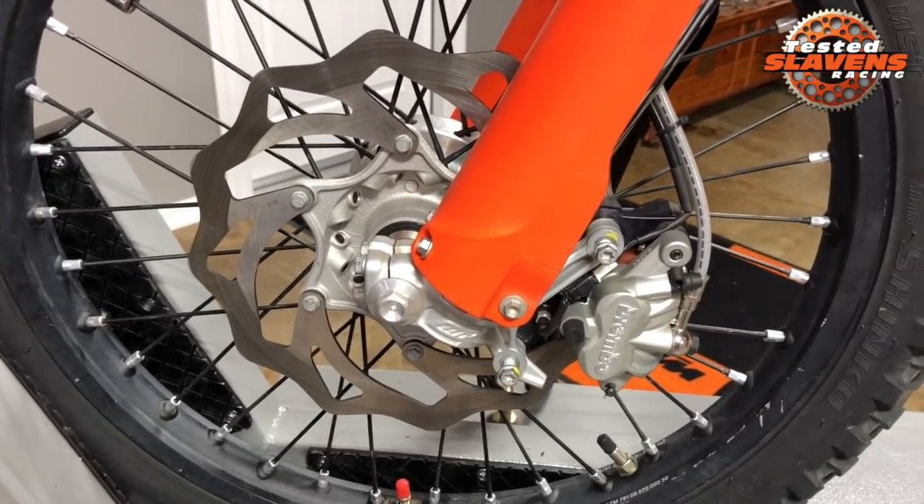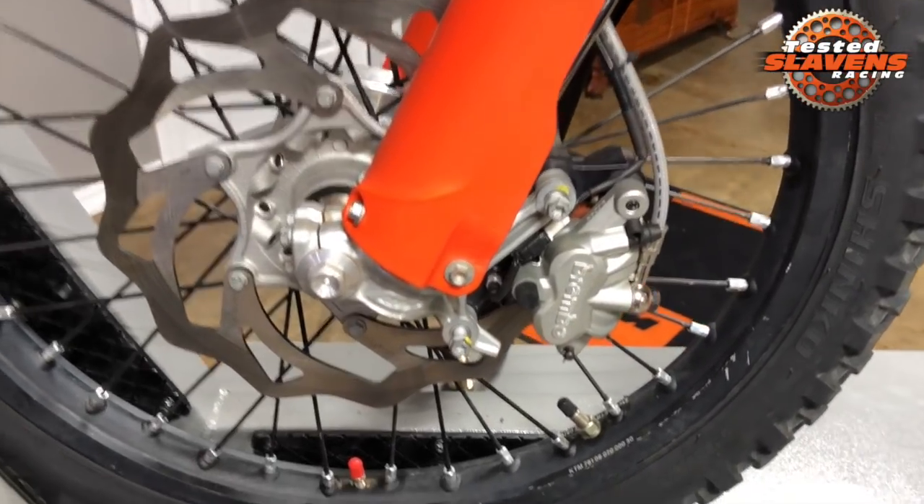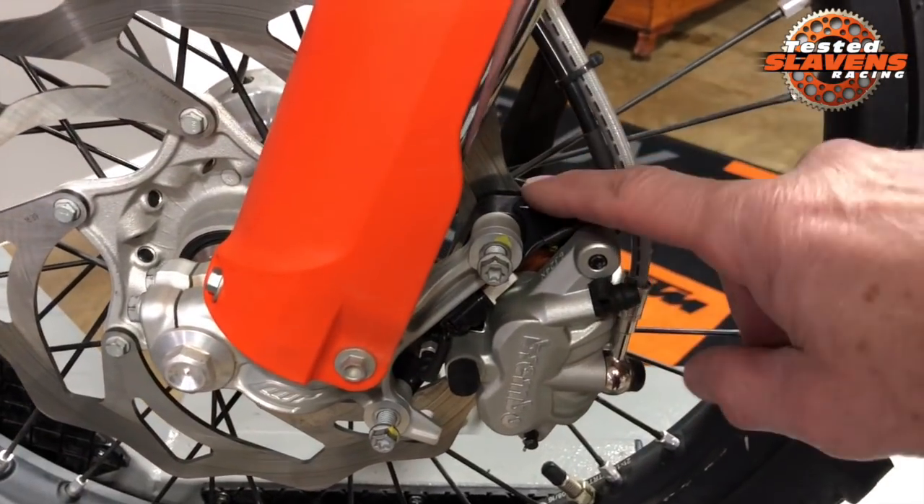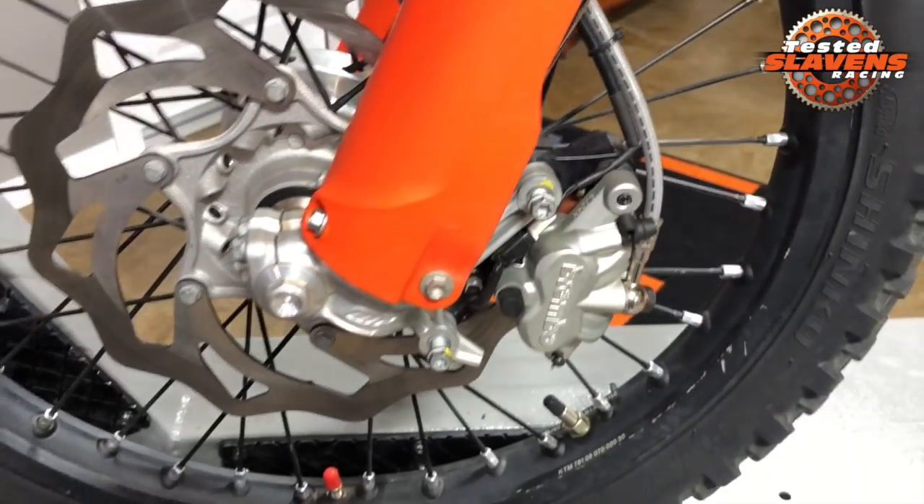And also with that increased diameter, the caliper has to be moved out — this being the caliper — so it has to be moved back just a little bit. And that's what this black bracket is all about. I'll get into that in just a minute.